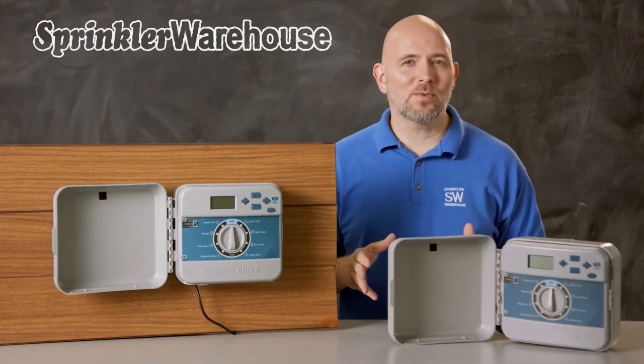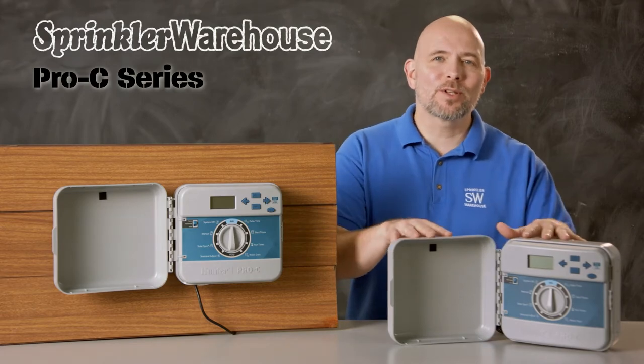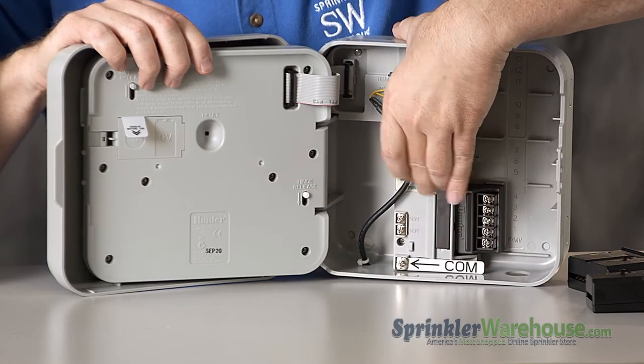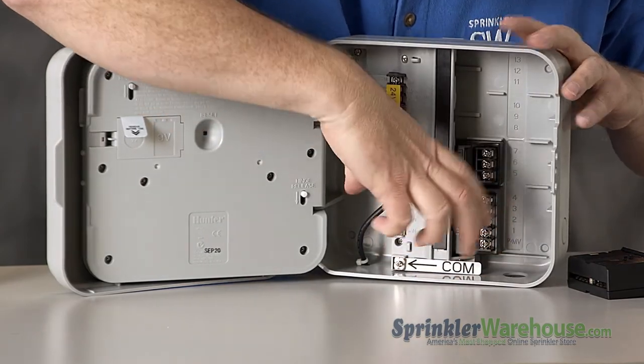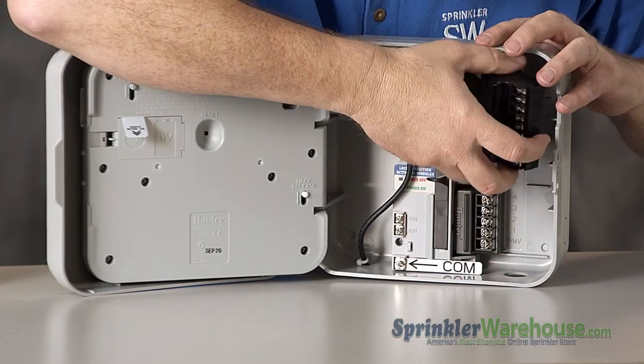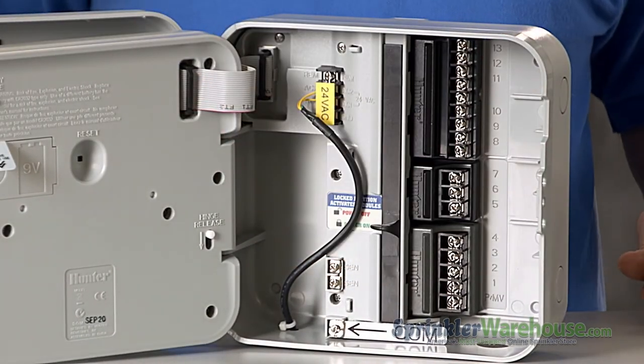The Pro C series — not the same as the Pro C Hydrawise series — are modular controllers. The base model has 4 stations and can be expanded up to 16 stations. Expansion modules available are the PCM300, which adds 3 stations, and the PCM900, which adds 9 stations. The Pro Cs have one sensor input but are not compatible with flow sensors.